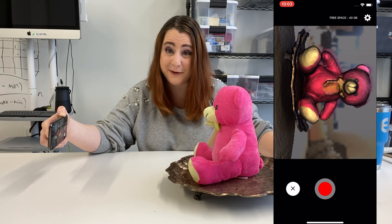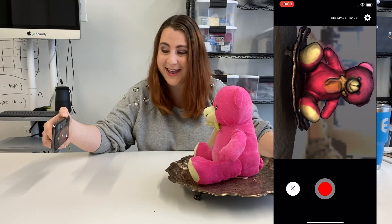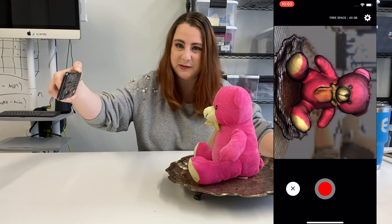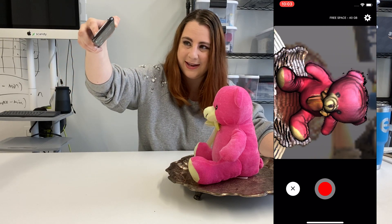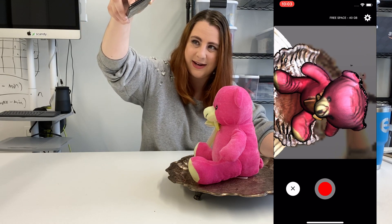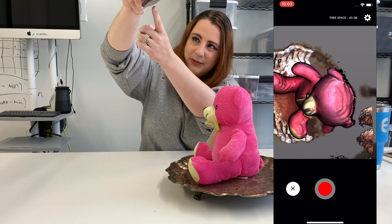The last thing I'm going to do — and because I've forgotten this so many times — don't forget to scan the top of the bear's head, or you'll just end up with a scan that has a giant hole in the head. You can fill it in or do the scan again, but it's a lot easier to just remember to take the scanner up over the top of the bear's head and collect all that final data.